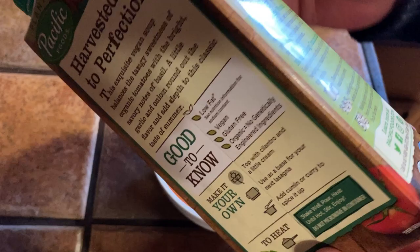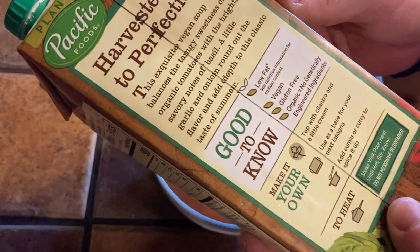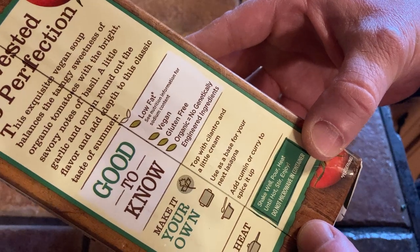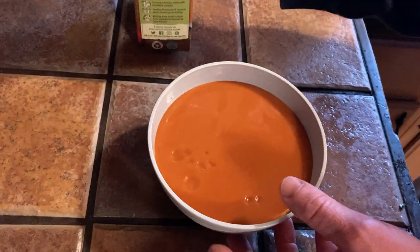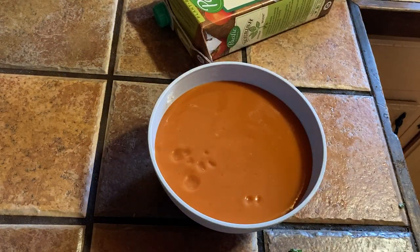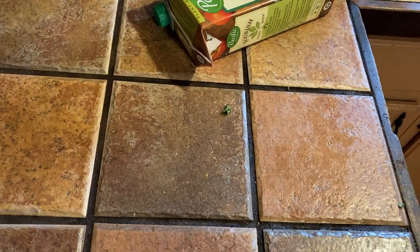I'm going to heat this up in the microwave. Obviously you probably want to refrigerate this when you're not using it. Let's go ahead and put this in the microwave — I am starving. I'm going to cover it with some paper towels. You do want to cover it because when it gets hot it's going to splatter all over your microwave if you don't.